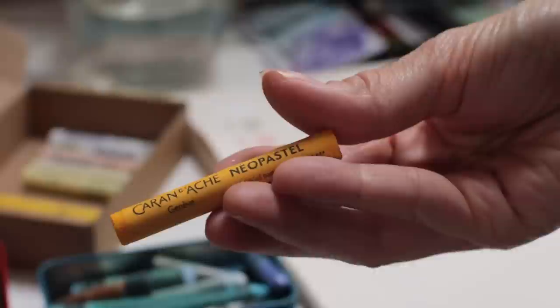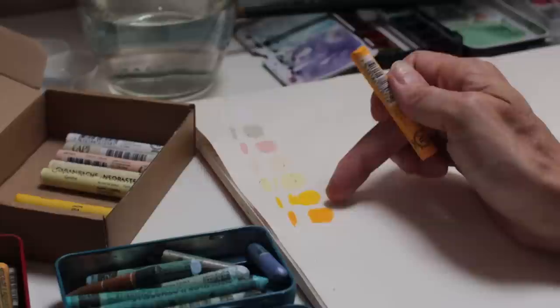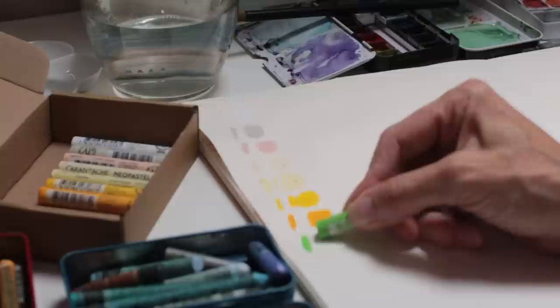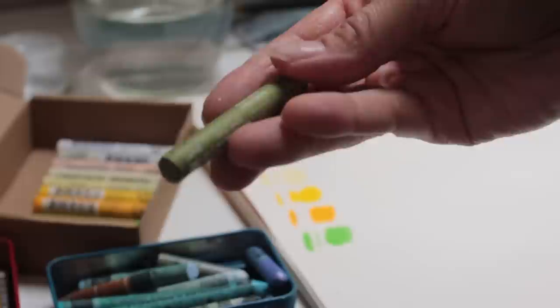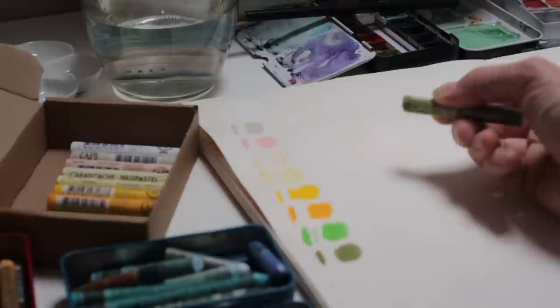Now we have a slightly more orange-yellow: this one is a golden yellow — great for the lichen on the rocks and there's a lot of this golden rusty color in the environment. Then we have a yellow-green — like a very spring green. You can get quite narrow marks with it if you have it on its side. Then we've got a khaki green — you see this green a lot as well.